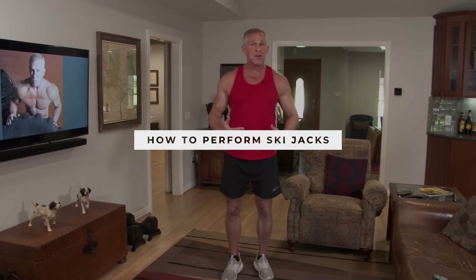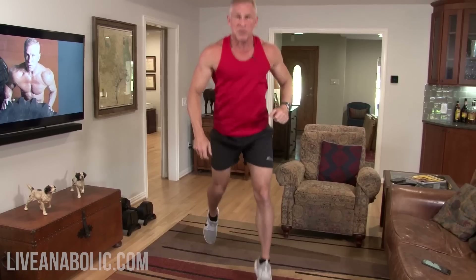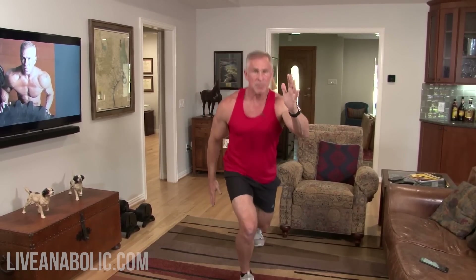Ski jacks are a little different — they're kind of like jump lunges, but easier on your knees. You start with left foot forward, right hand up. Then you hop, kind of like you're running almost, doing a little baby lunge. Jump lunges go way down low, but ski jacks are just a baby version of that — boom, boom, boom, alternating back and forth.